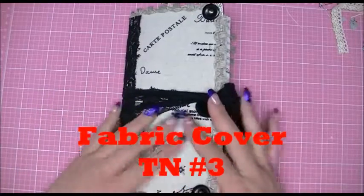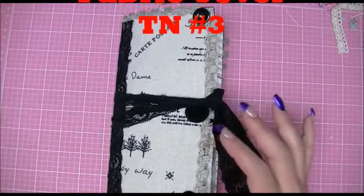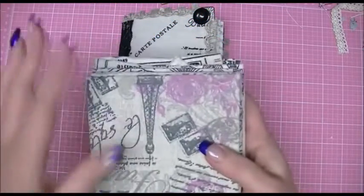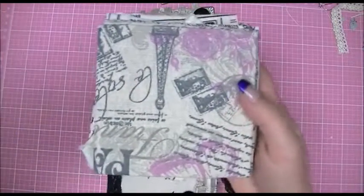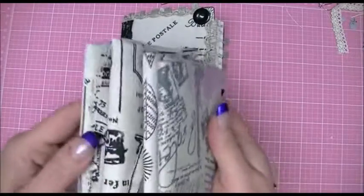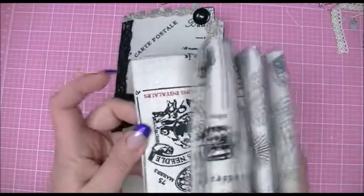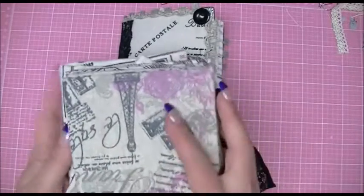Hi crafters, this is Crafty Savvy and I'm back today to share journal number three of my sort of fabric cover series. I told you guys that I had purchased these fabrics from my local dollar store and we're getting through them now.